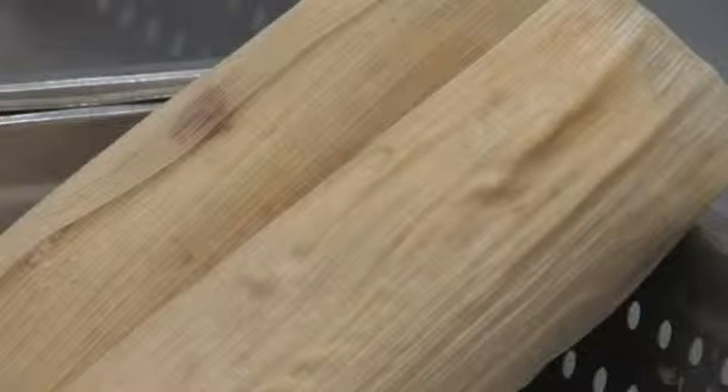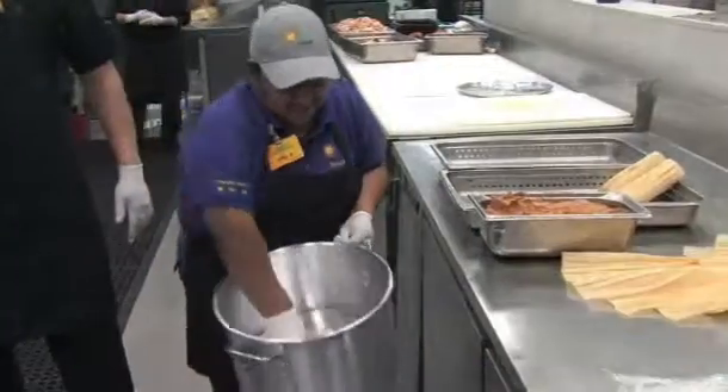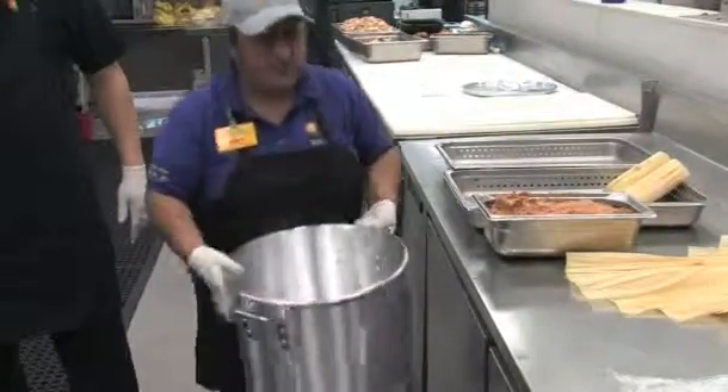They've got to be steamed for about two hours. You've got to put them in the steamer. You can use one of the pots we have here. Fill the pot with water just up to the level of the line. When you're going to cook your tamales, you've got to place them with the top open to the top.